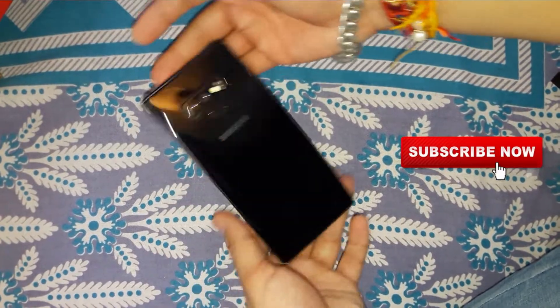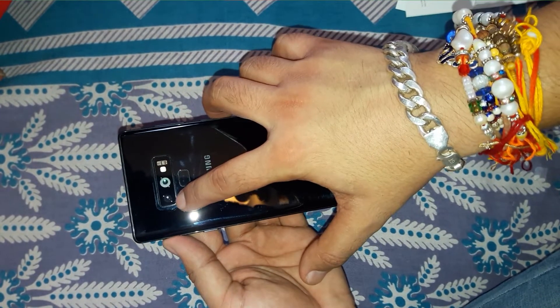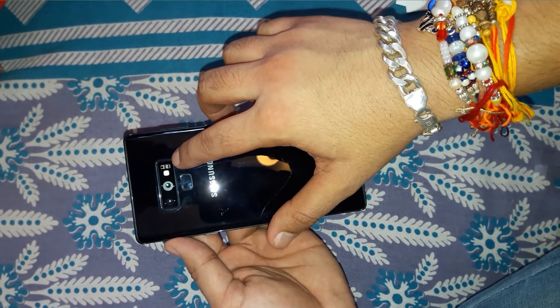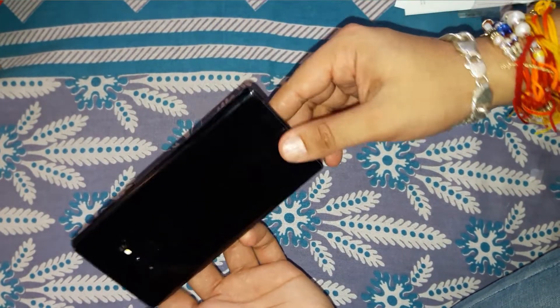It's a really beautiful device. Let's take a physical overview. On the back we have two cameras — one with variable aperture and one normal camera, and both have optical image stabilization. We also have the flash, a heart rate sensor, a blood pressure sensor, a fingerprint sensor, the Samsung logo, and some regulatory information.